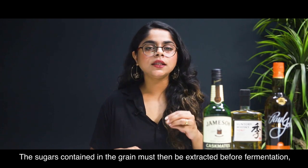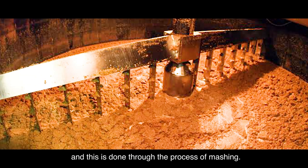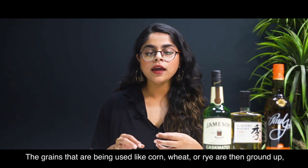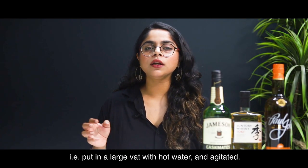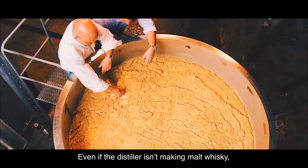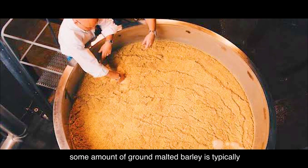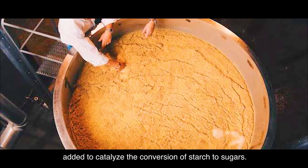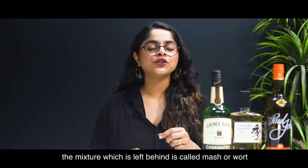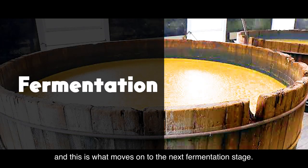Mashing. The sugars contained in the grain must then be extracted before fermentation, and this is done through the process of mashing. The grains being used — like corn, wheat, or rye — are ground up and put in a large bath with hot water and agitated. Even if the distiller is not making a malt whisky, some amount of ground malted barley is typically added to catalyze the conversion of starch to sugar. Once as much sugar as possible has been extracted, the mixture left behind is called mash or wort, and this moves on to the next fermentation stage.